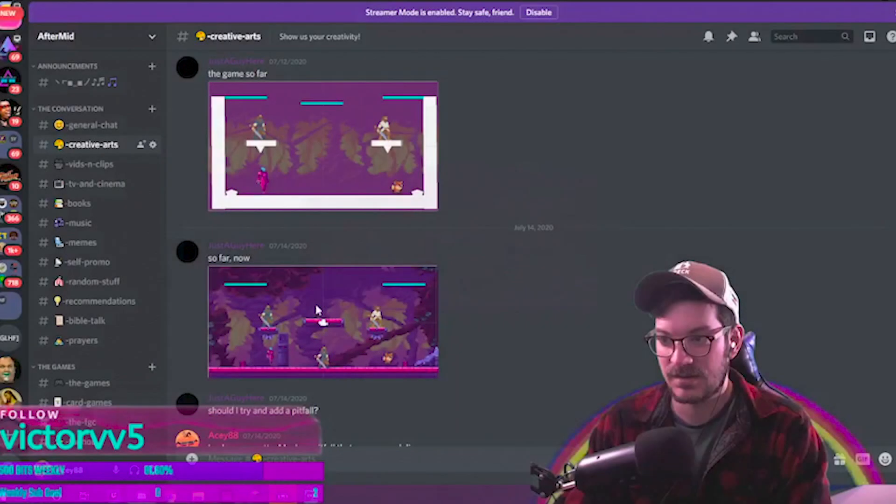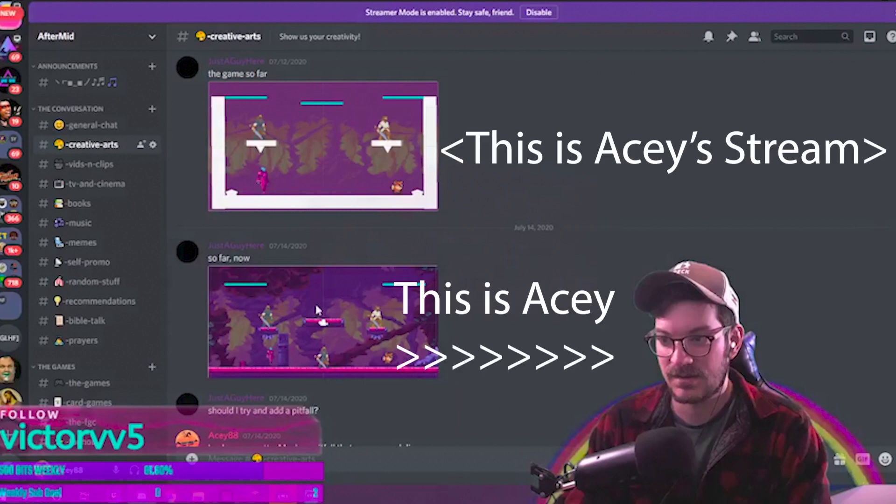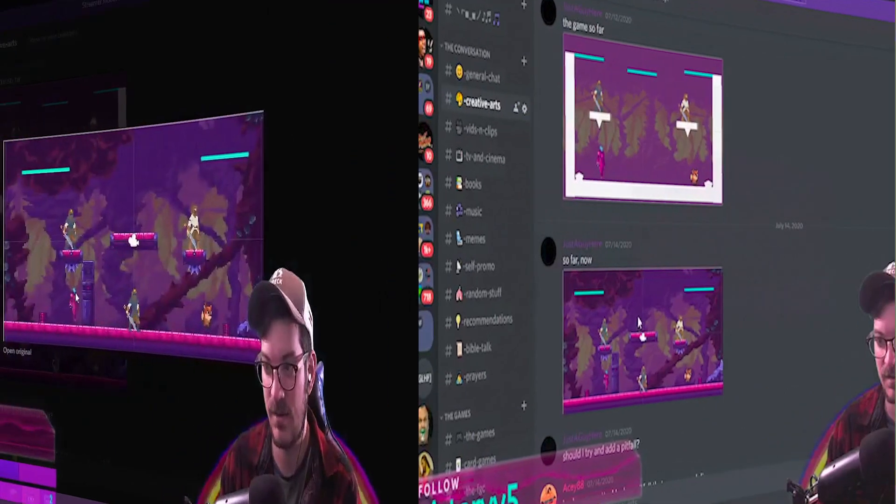Hey guys, Fire Llama back with another video. Today we're doing a reaction video, but perhaps this time we're not reacting to something — we're actually making another Twitch streamer who goes by the name AC88 react to one of our videos. This Twitch streamer has almost 500 followers, so after you guys watch this reaction, please go check them out — I'll link them in the description.